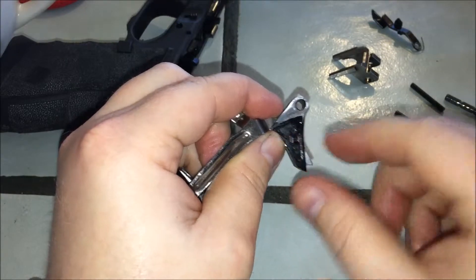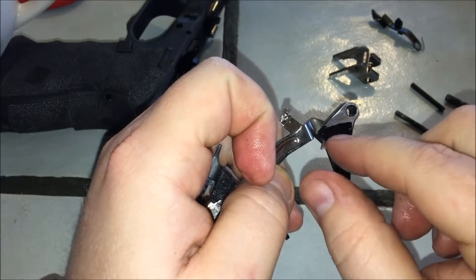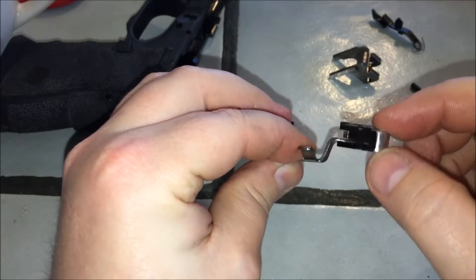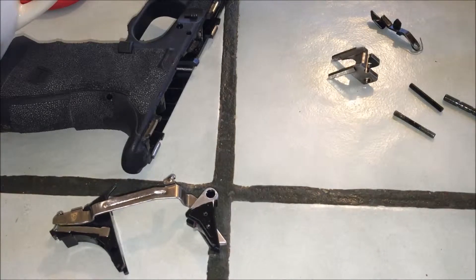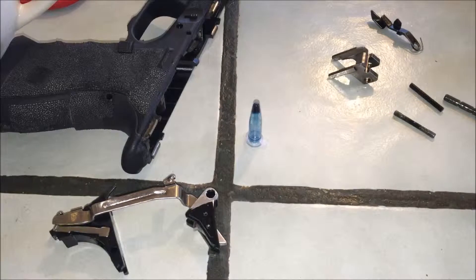One set screw is what holds the trigger to the bar — the set screw acts like a pin, it goes through the trigger, through the bar, and into the other side of the trigger. Now in your kit — every kit varies from manufacturer to manufacturer — you're going to get a tube of loctite. I used actual loctite rather than the one included; I didn't trust the kit version.